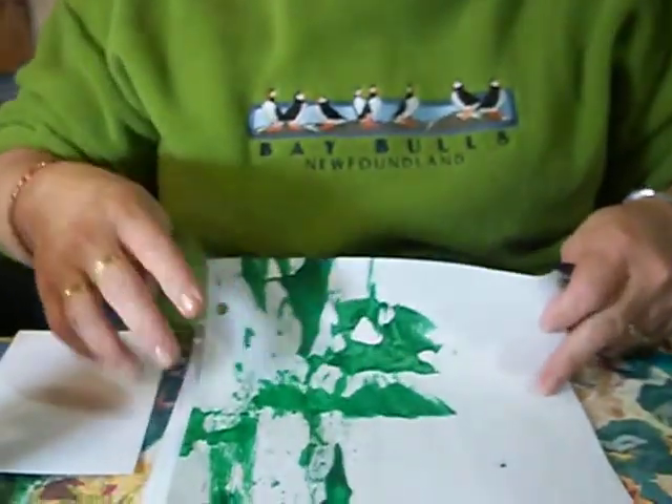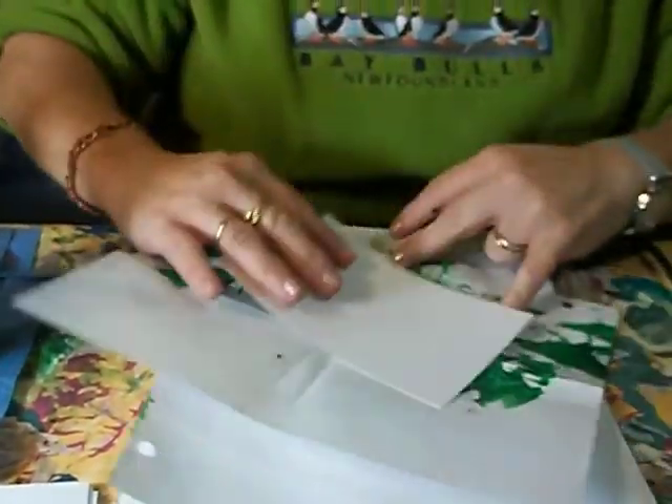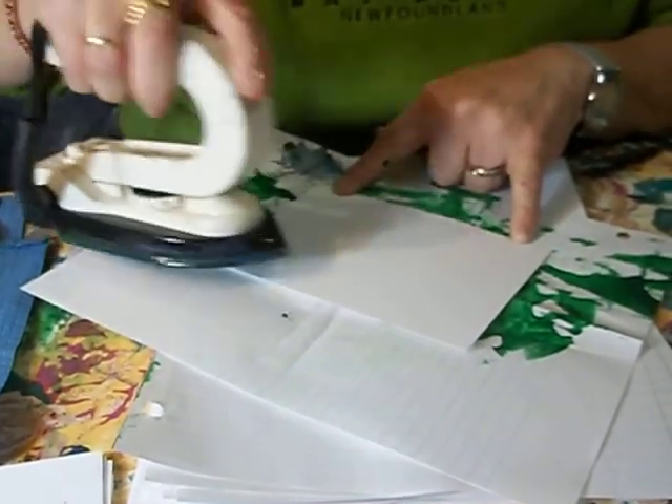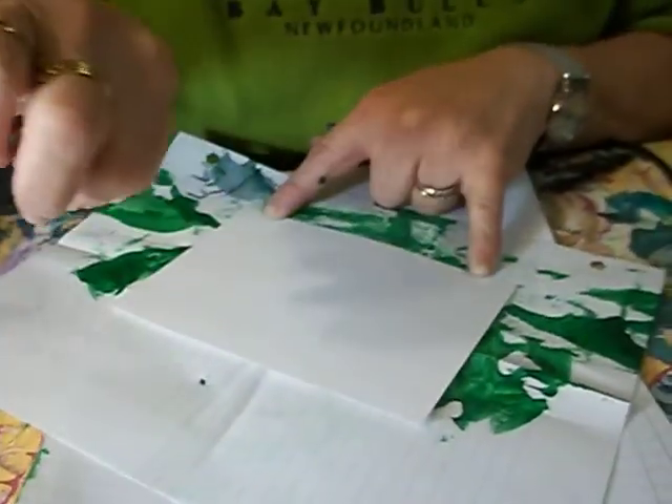Every time I start a new painting, I start with a fresh piece of paper underneath me. Because what will happen is if I was to put a new painting on top of it and then paint, I would easily draw this yellow wax — it would then melt and be drawn up onto the picture, the green wax.